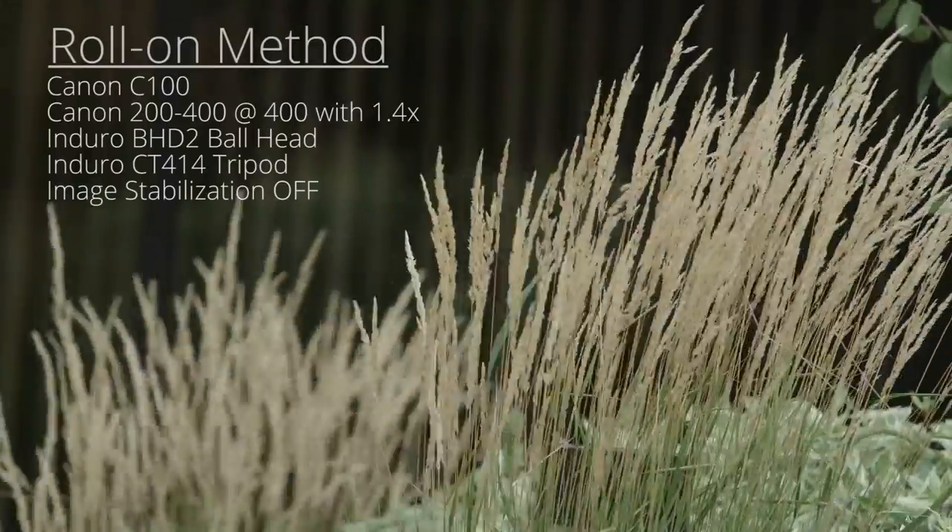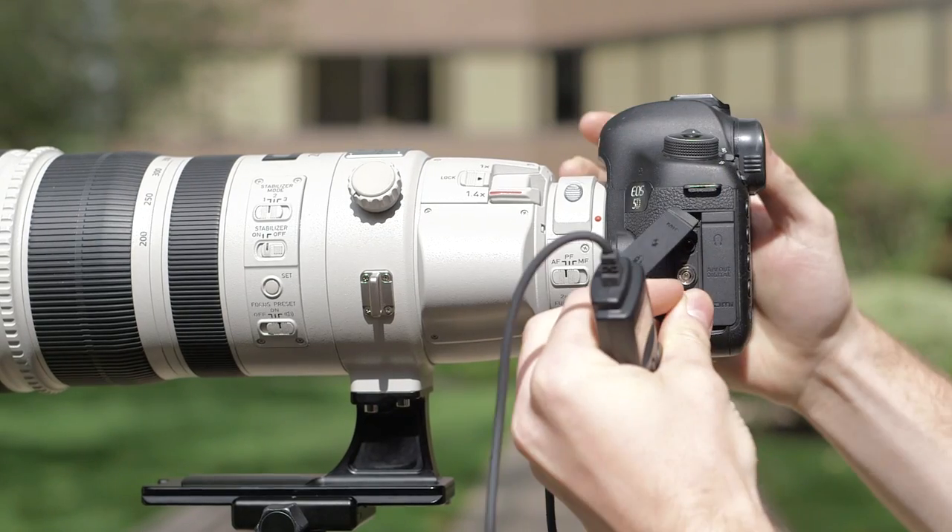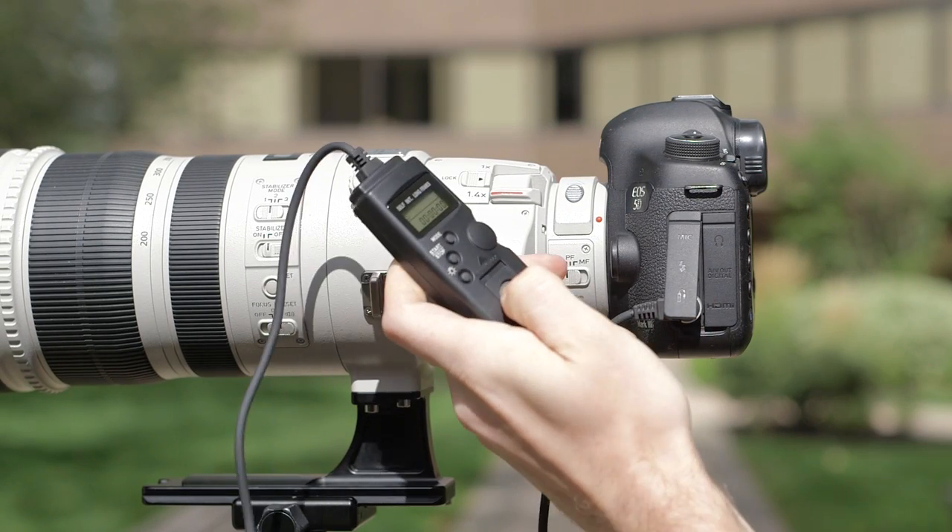In fact, if your subject allows it, you can go one step further by using a remote shutter release cable and using mirror lockup or live view to further eliminate vibration from mirror slap.